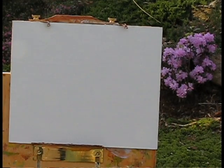Hello, this is Ramona Dooley and I'm going to do another plein air painting. This is a painting of an azalea bush my husband just planted in my rock garden.